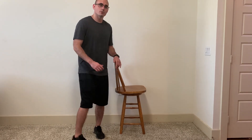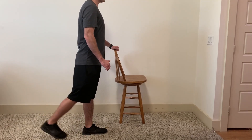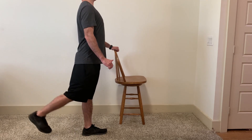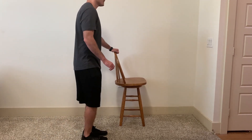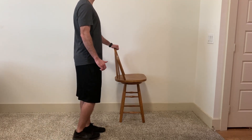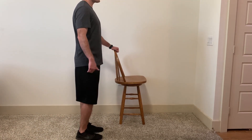One key to remember with standing hip extensions is that my iliofemoral ligament, here on the front of my hip, limits how far I can extend. No matter how hard I try, I can only go back so far. Anything beyond that and I'm going to end up arching my back, which is something we don't want. For that reason, we're going to keep it at a relatively short range of motion.